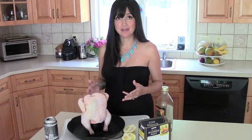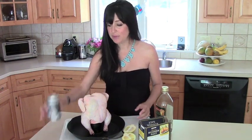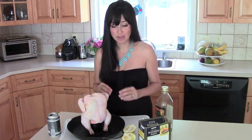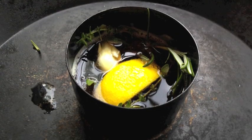He puts about half the contents of this beer — any beer will do — in the little container. There's a little bit of lemon wedge, some garlic, some rosemary. He sticks that in there. I think that flavors the bird nicely as well.